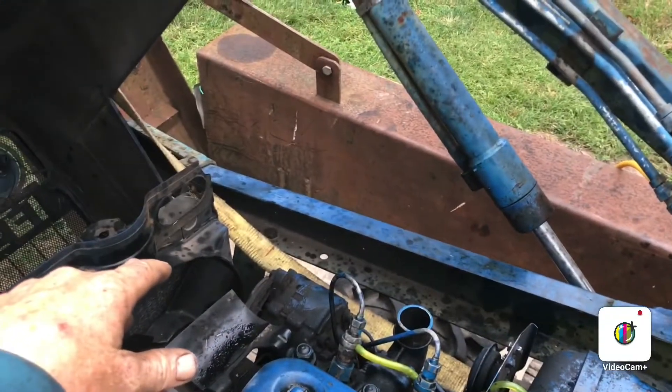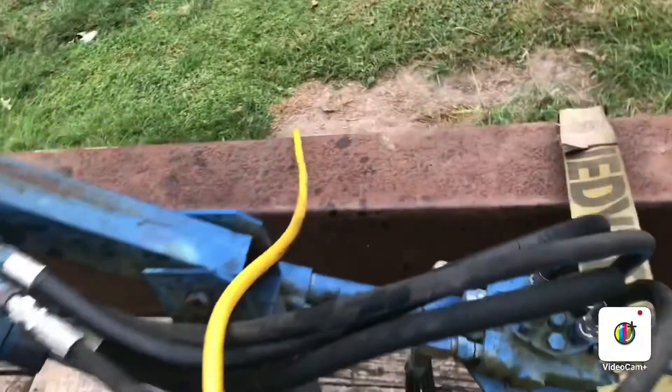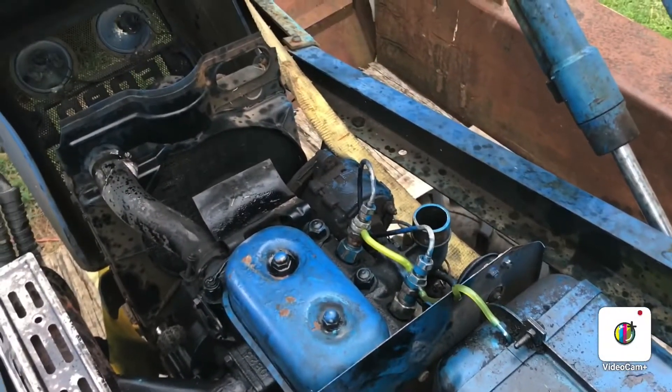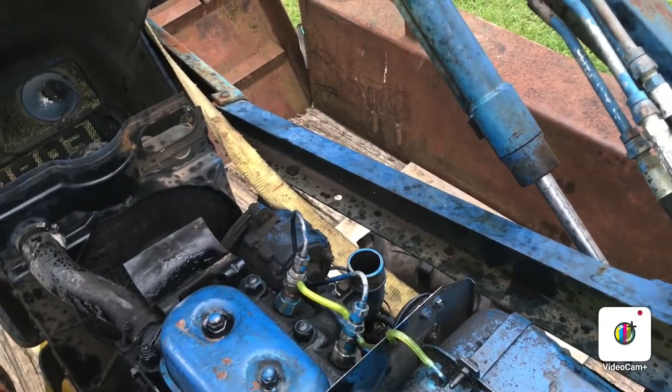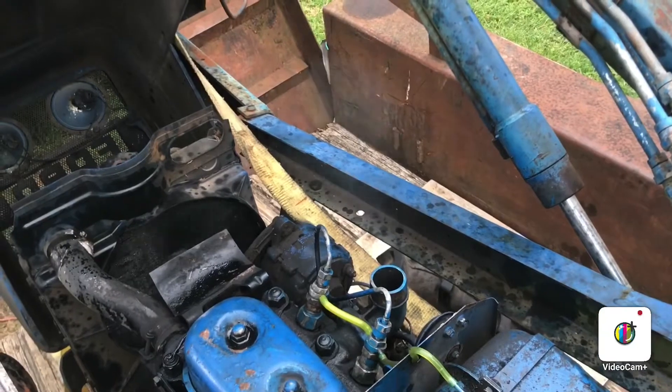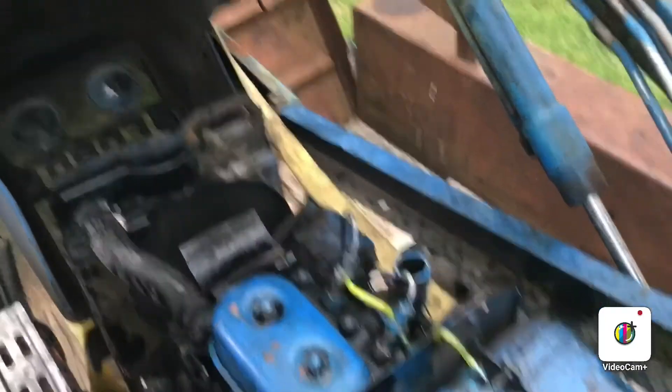It's got what looks like a brand new air filter. I just want to see if it will actually start on maybe a medium throttle. Yeah, it'll start on medium.